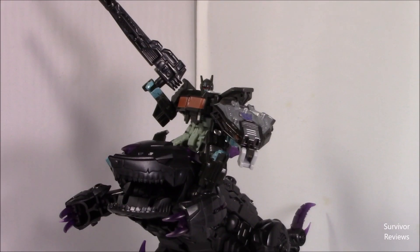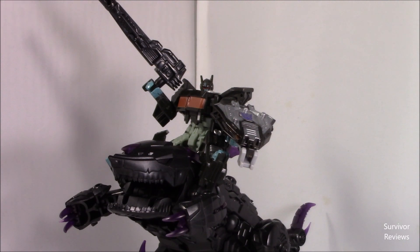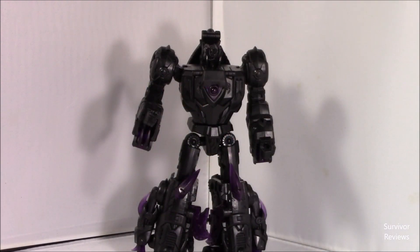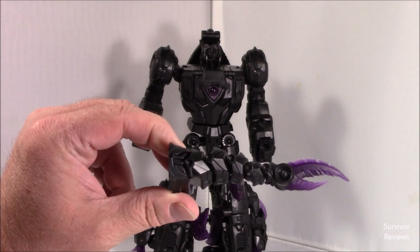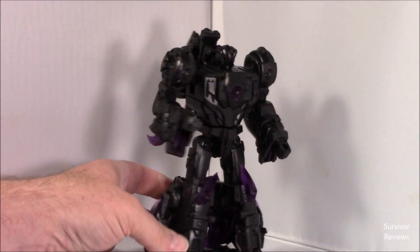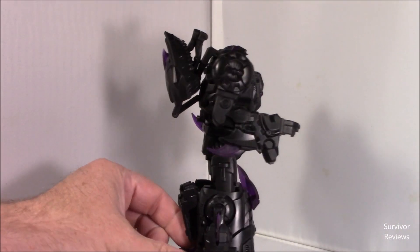This guy's name is Overbite. He's my favorite little horsey. Giddy up. Here we have Overbite in his robot mode. And I've got his little tail here. I've pulled it off because he looks so much cleaner with it like this.